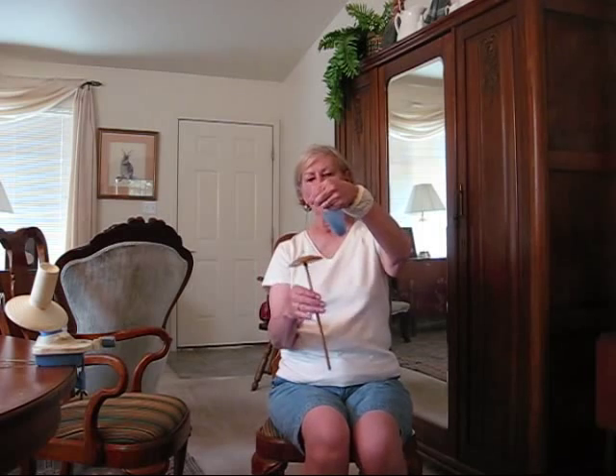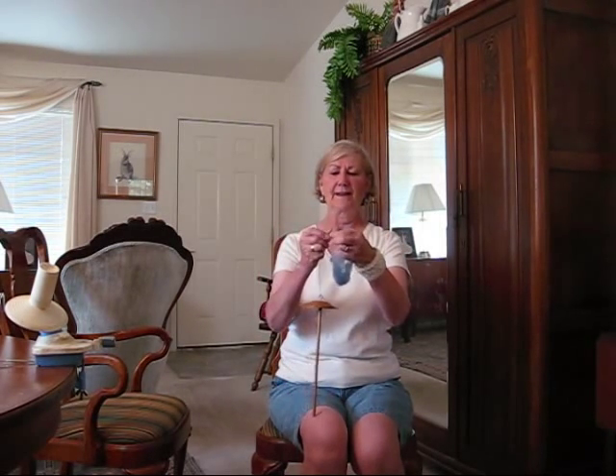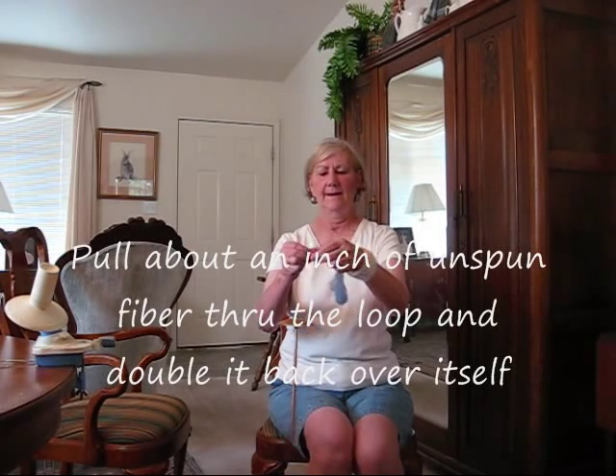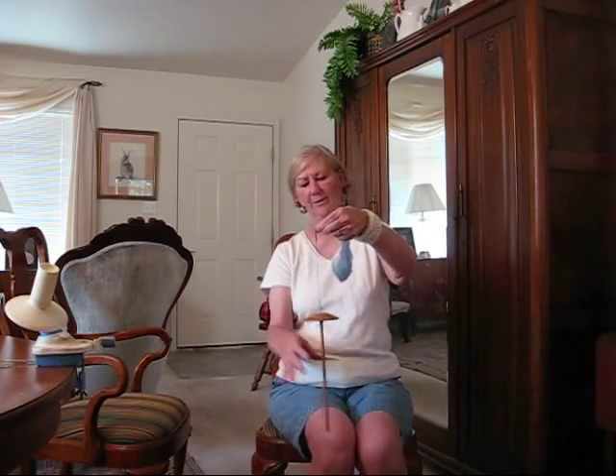It happens a lot if you don't tuck it out of the way. I'm going to take my little loop and I've drawn out the fiber a little bit and I've doubled it over. Now I can spin it on.